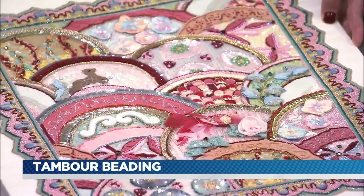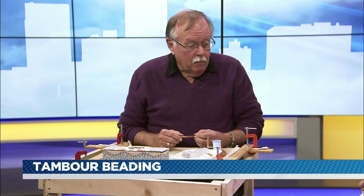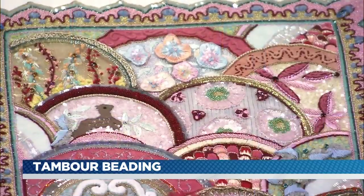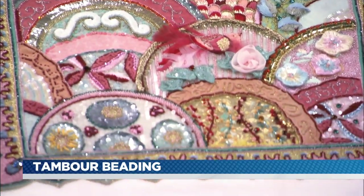So what goes into putting these pieces together? About 150 hours of instruction and about 300 hours outside of class to finish it. But once you get good at it — and it's all done with this little tiny hook from underneath, so you don't see what you're doing, you're only looking at the back side — but once you get good at it, you can move very quickly.